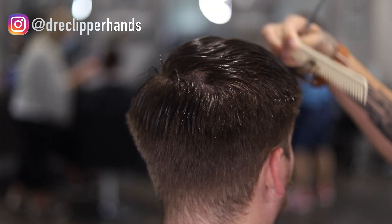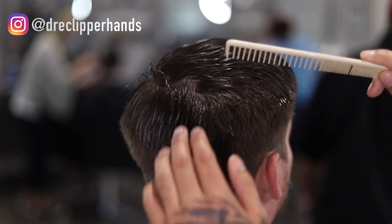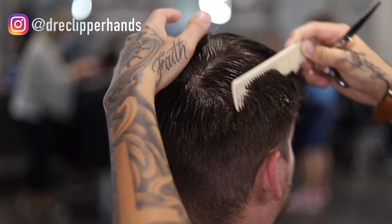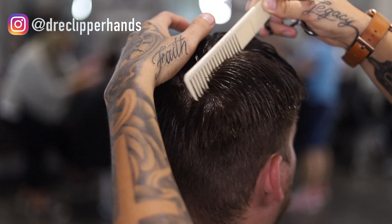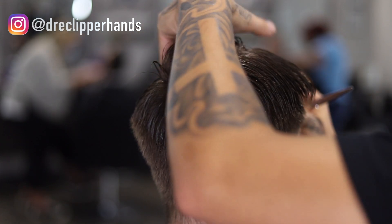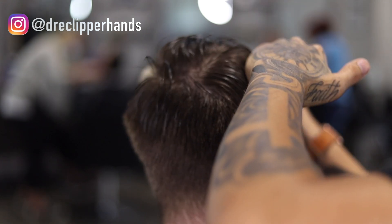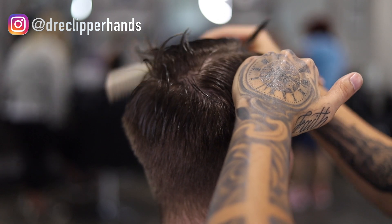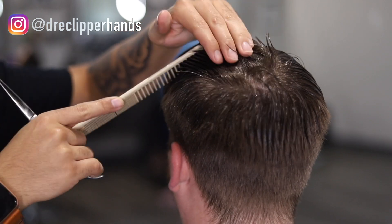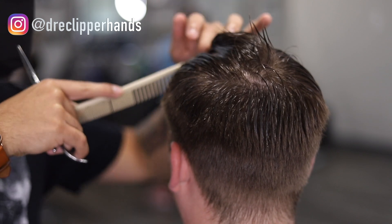Before we get into the scissor cutting we're going to comb the hair forward, still allowing it to lay where it wants to. Then we're going to create three sections — one on the right side of the head, one in the middle, and one on the left side — making sure those sections are as clean as possible, because that's the foundation for the scissor work so you can follow your guideline.